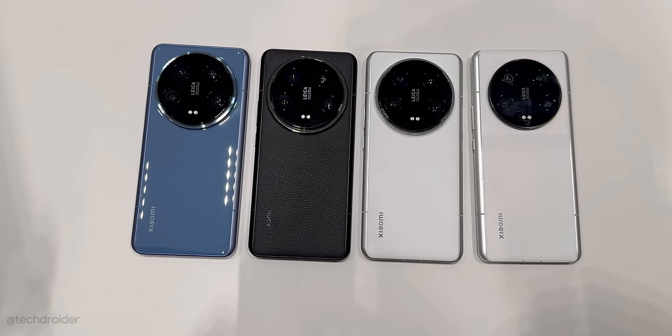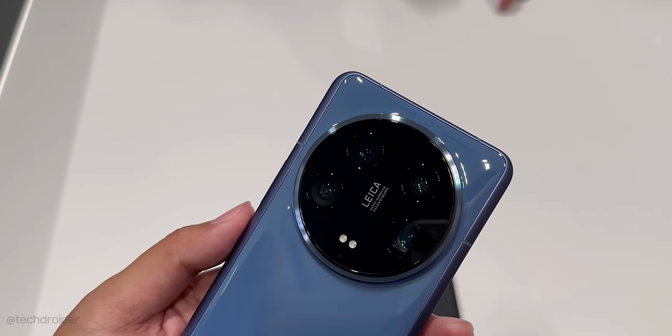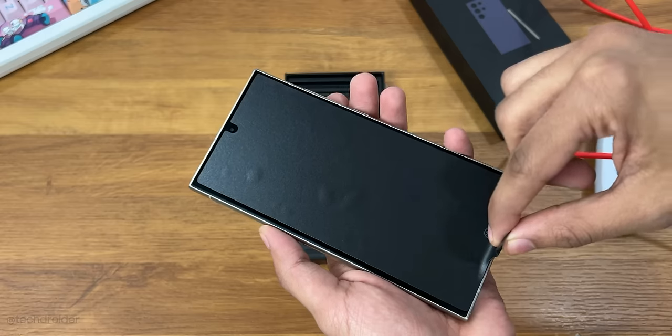This is the Xiaomi 14 Ultra, and it is an interesting device. It is something which can give a tough fight to the Samsung S24 Ultra and the iPhone 15 Pro Max.